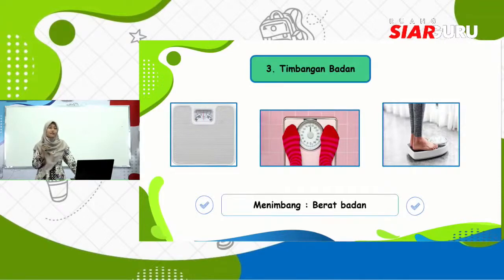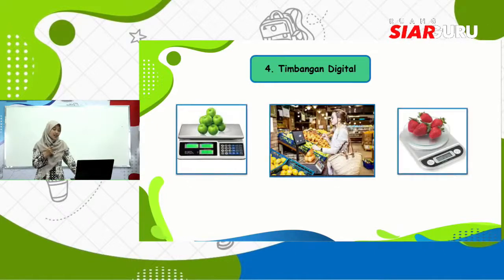Kemudian yang nomor empat ada timbangan digital. Timbangan digital bentuknya seperti ini. Biasanya timbangan digital ini kita gunakan di supermarket-supermarket besar atau di mall-mall. Kalau kalian pernah ke supermarket besar, coba bantu ibu atau ayah untuk menimbang barang-barang yang akan dibeli. Caranya ambillah kantong atau plastik yang sudah disediakan, lalu timbanglah di timbangan digital. Setelah itu kasir akan membantu menentukan harga, lalu dibawa ke kasir untuk dibayar.